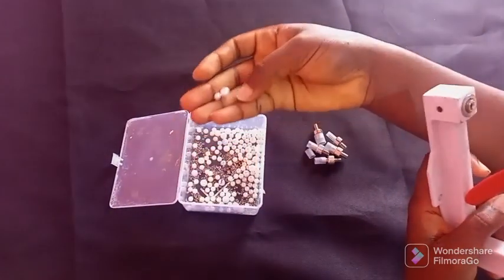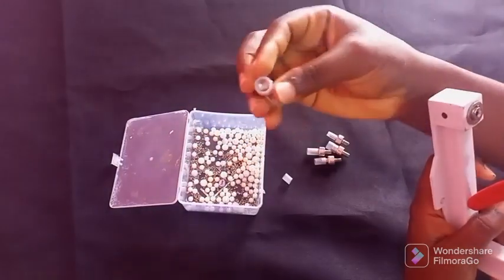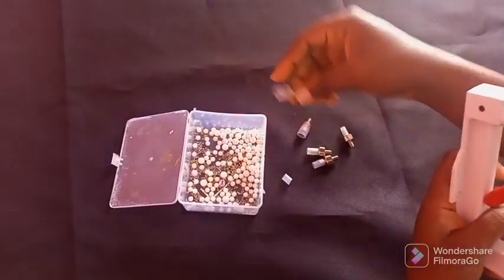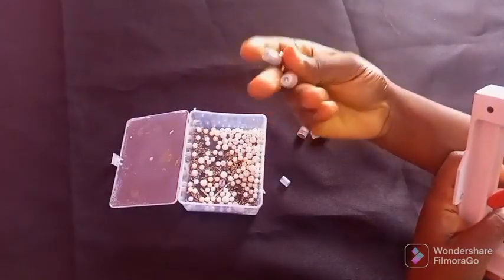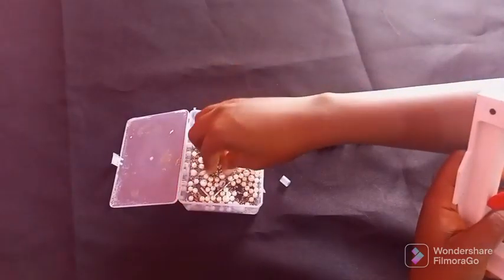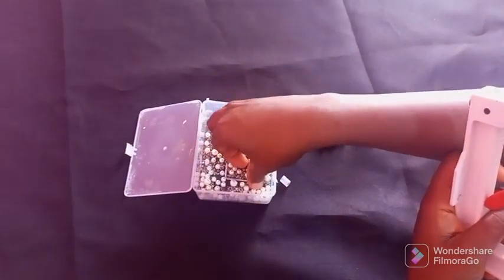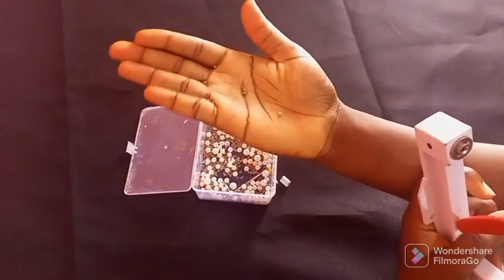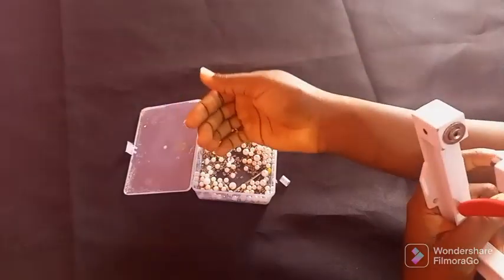These are the sizes of beads. You can see this is a bigger size and this is a small size. This is the biggest size of bead I have, followed by this one, then we have the next three which range in size. The next component is the rivet pin — can you see? These are tiny.